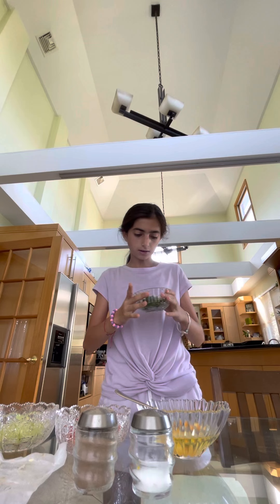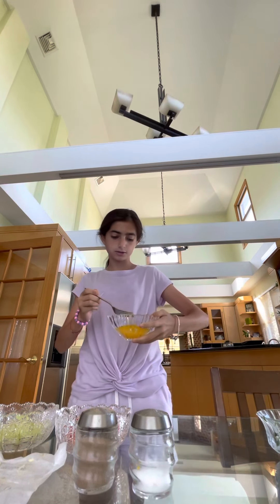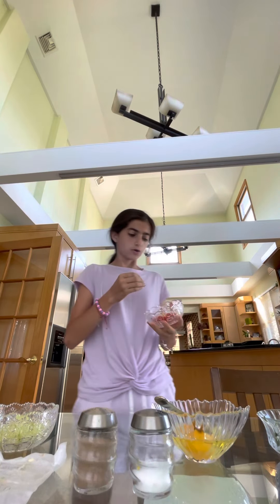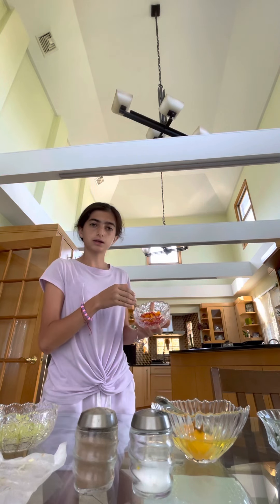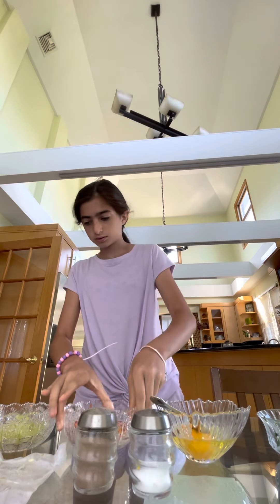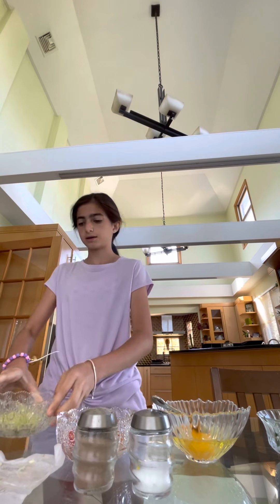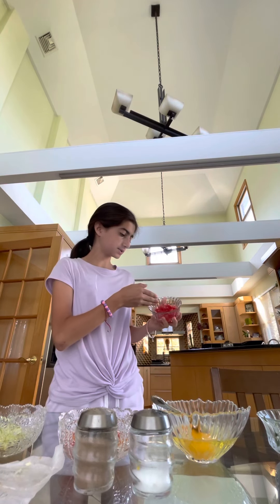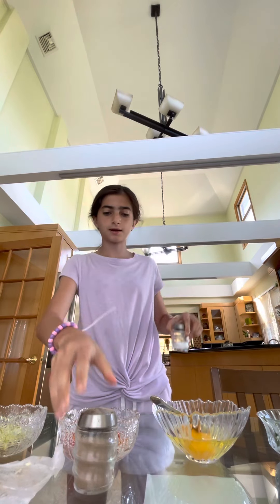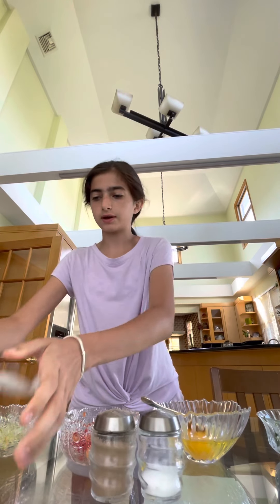So here we have some dill, and then here we have some eggs — two eggs. And then here we have a mix of red and yellow sweet pepper that is chopped. And then here we have chopped celery. And here we have some chopped tomatoes. And on this side we have some salt and pepper for our seasonings. And we have our butter.